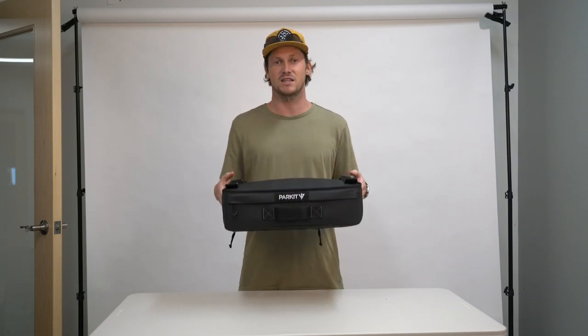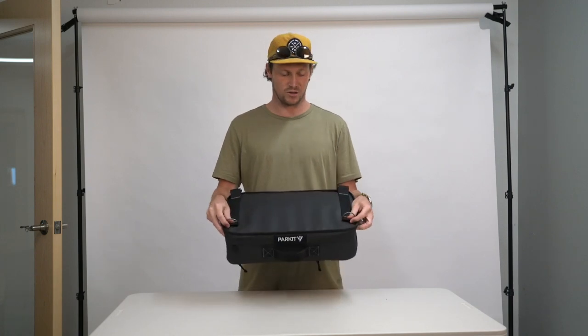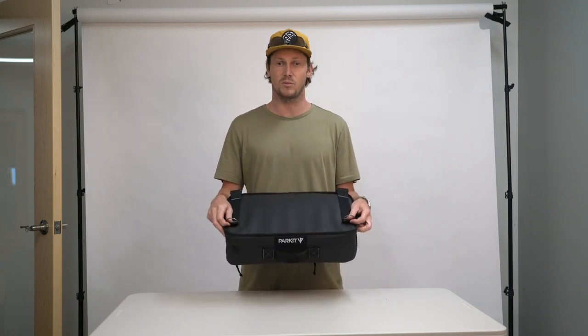Without further ado, let's get into the details that make this cooler one of the best coolers that come with an outdoor camping chair. First up, the cooler is detachable. We wanted to make sure you guys were getting two products in one, and we've done that here with this cooler. We're going to dive into the functionality of that when we get our first chair sample, but all you guys need to know is these hooks clip right into the bottom of your chair.